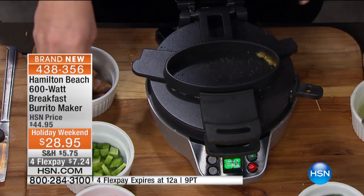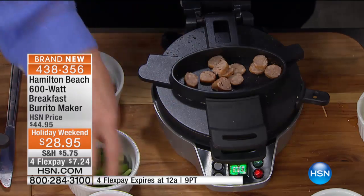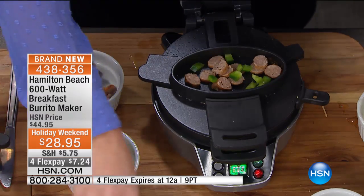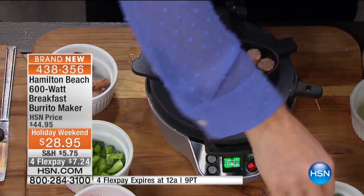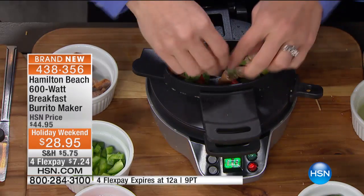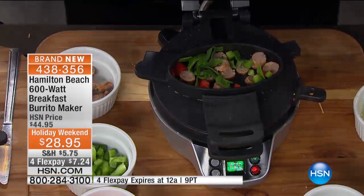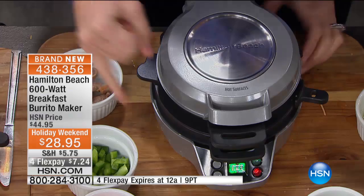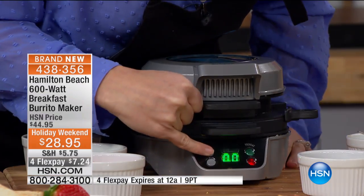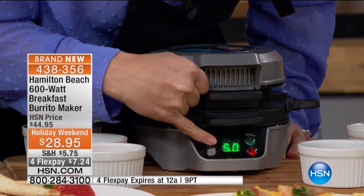Then up here, you can add any of your smaller toppings — if you wanted a little sausage, if you wanted a little bacon, chives. It's like Sunday brunch when the chef asks you what you'd like in your omelet. I'm going to do a little spinach up here. Then you're just going to shut the lid — that's going to warm it to the perfect temperature, cooking your egg in the bottom. I'll give this one about five minutes because we did the omelet portion instead of the burrito portion.